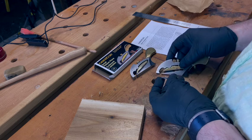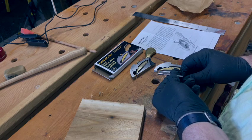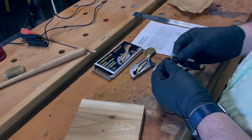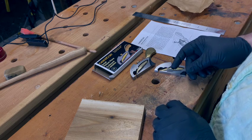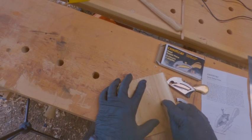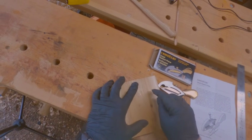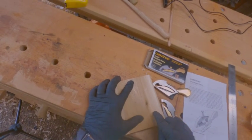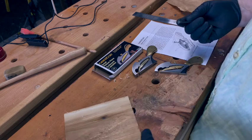The most difficult thing I find about these planes is that the blade is so small it doesn't fit in any of the sharpening jigs that I have. So it has to be sharpened by hand, and it's very, very small. Getting it to sit on the sharpening stone and drawing it properly to get the full bevel evenly sharpened is a little bit difficult and takes some practice.